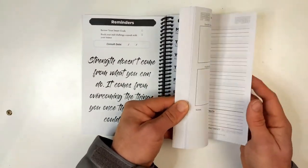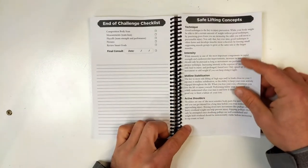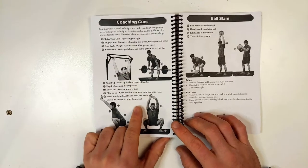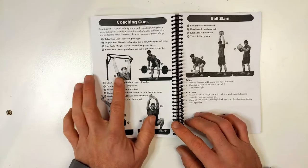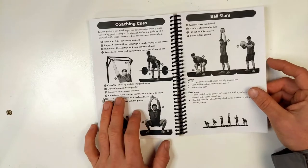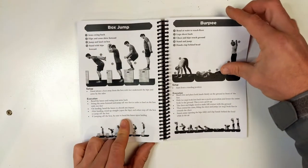At the back of the journal they decided to put in their end-of-challenge checklist as well as some lifting ideas and technique. This is our coaching cues for safe lifting techniques — it gives you good ideas of what you should be looking for: engaged shoulders, sitting back, passing right by your knees, and some of the coaching cues that go with those, plus movement demonstrations for common cardiovascular movements performed at F45.